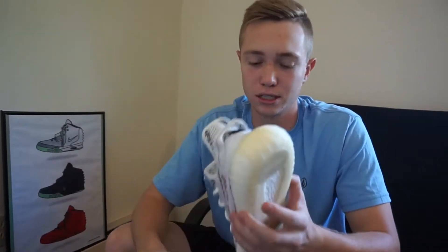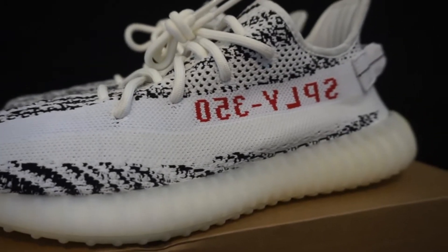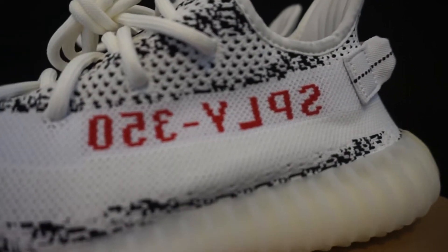Getting into the shoe itself, you have the all-zebra upper. I'm sure many of you have seen this — the shoe released a long time ago — but I'll throw in some b-roll so you can check them out. On the whole shoe you have the zebra upper.